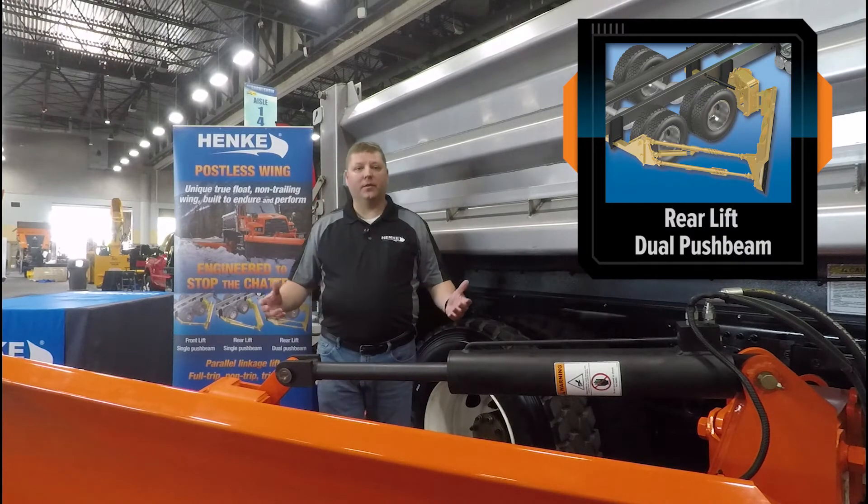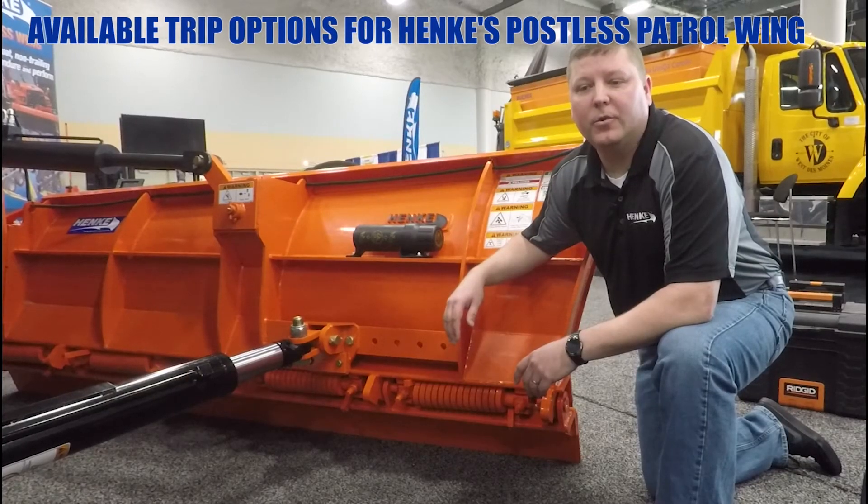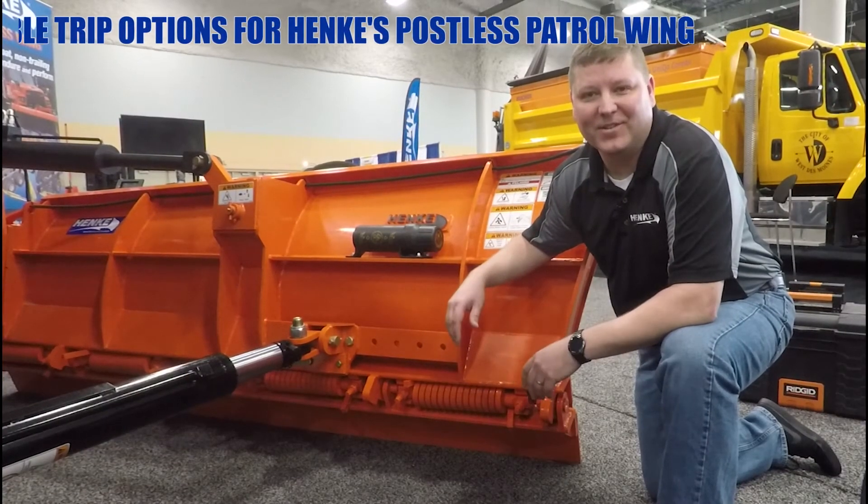The third choice is a dual push beam rear lift. Again, the flexibility of the modular design of the Hinckie Postless Patrol Wing. And now we're going to cover the available trips on the Hinckie Postless Patrol Wing modular design.